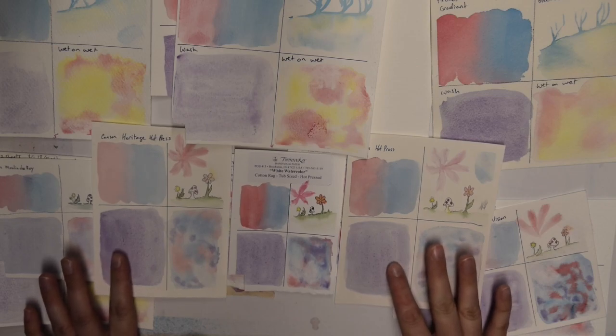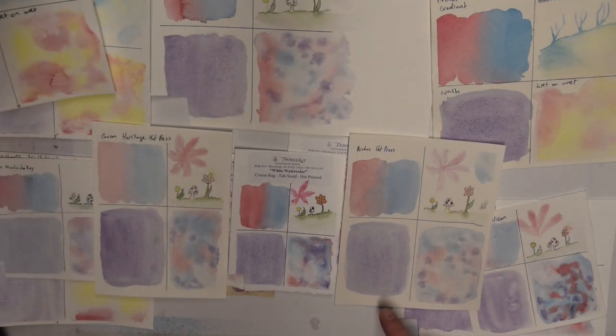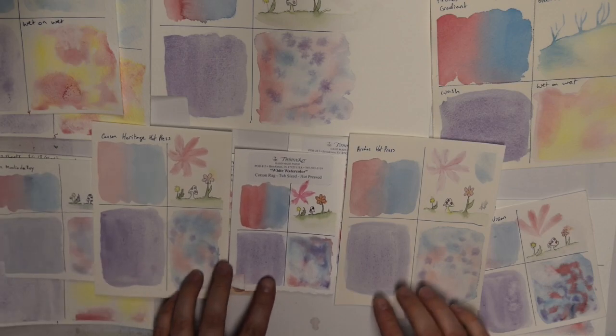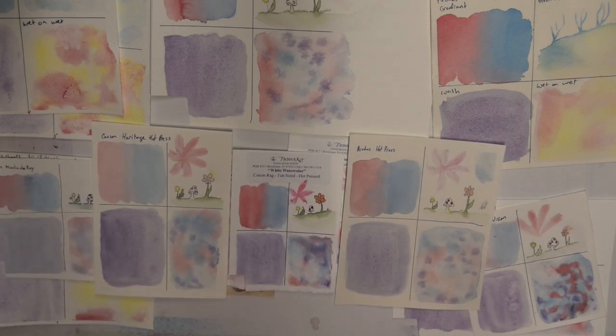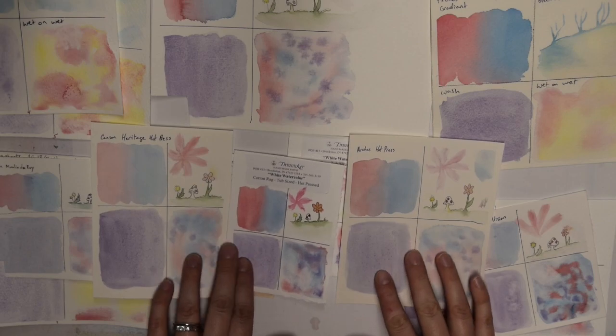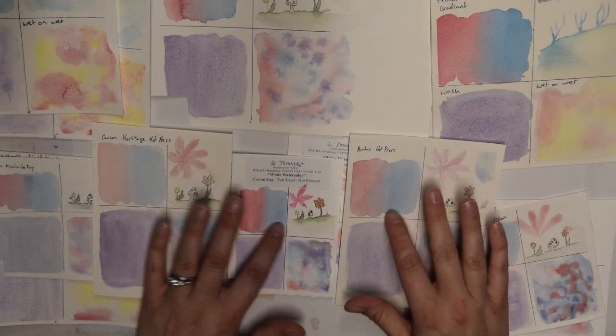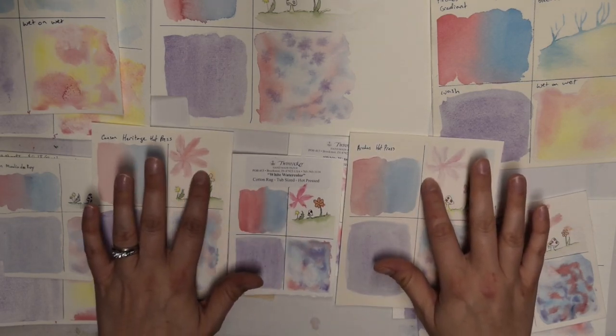They all gave nice washes. I think the Fibrino really isn't very good, but these others are actually pretty nice. Arches is probably the smoothest of the three — yeah, Arches is the smoothest.